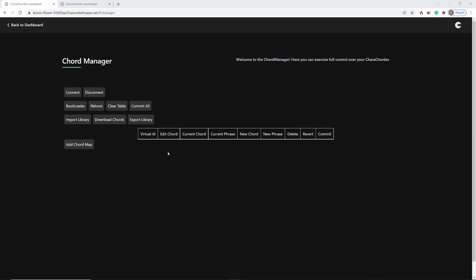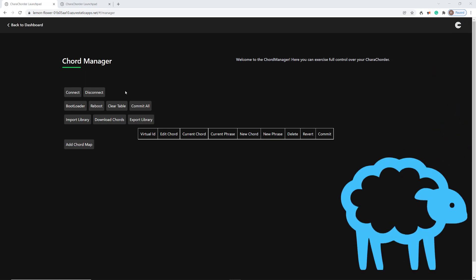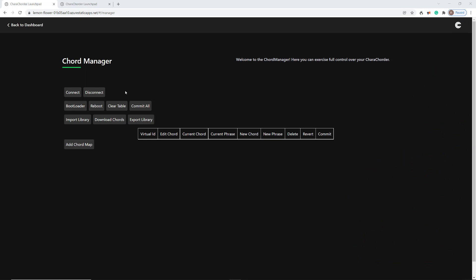Hey guys, so there aren't any videos right now on Chord Manager for the Caracorder, so I thought I'd just record a quick one to teach everybody the basics if you're finding this intimidating or just getting started.